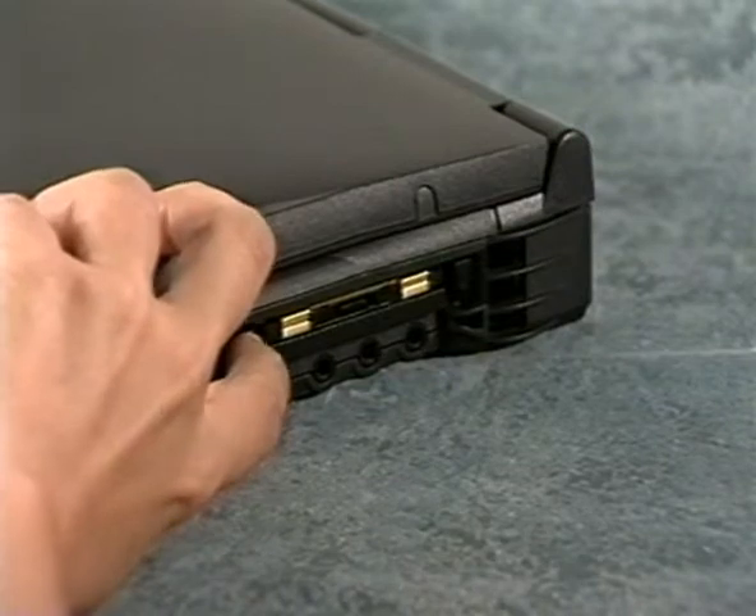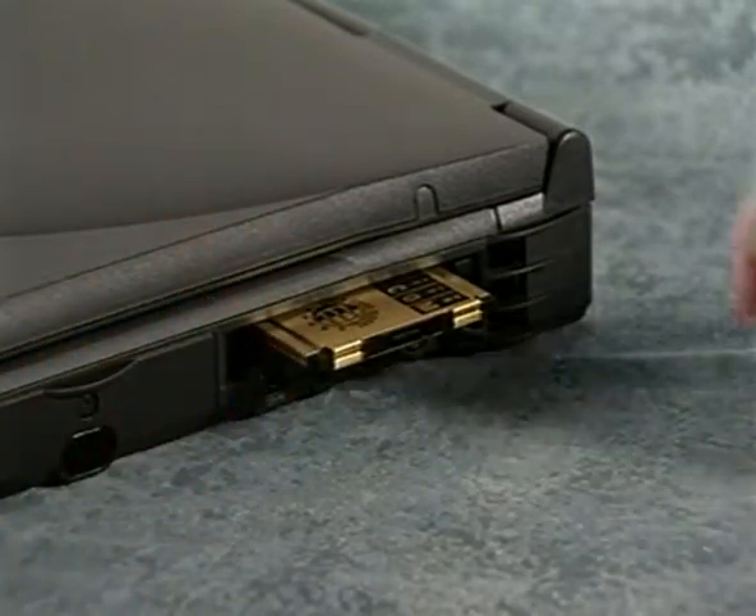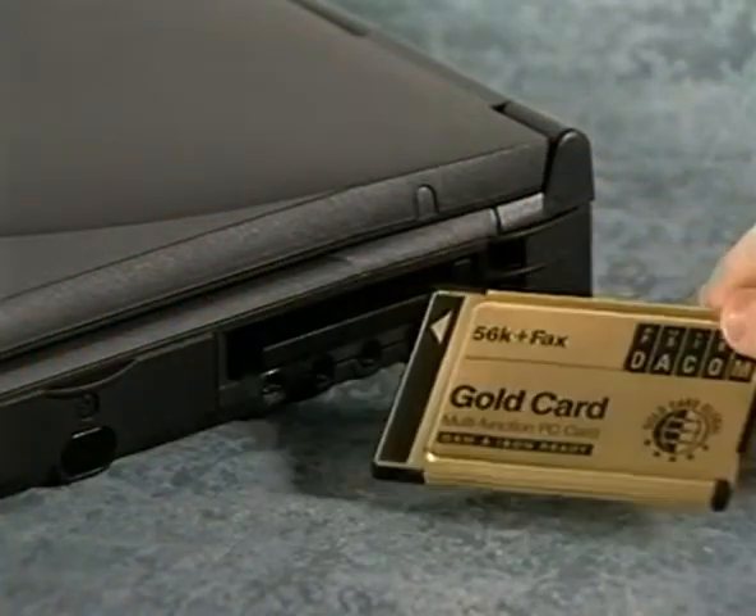To eject a PC card, press the eject button to release the PC card and then pull the card out.